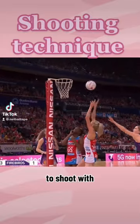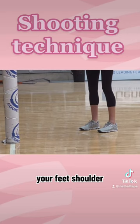Let's learn to shoot with Helen Howsby. First up, you want your feet shoulder width apart, facing the post.